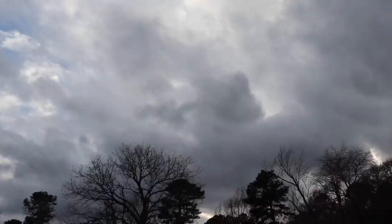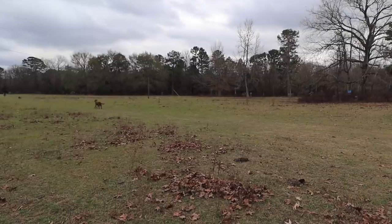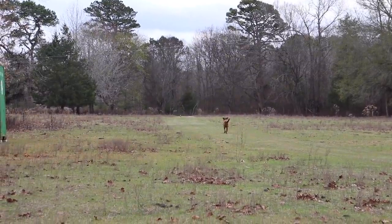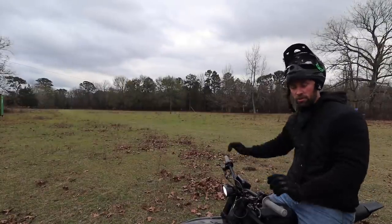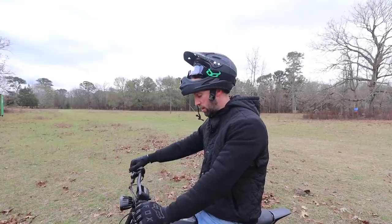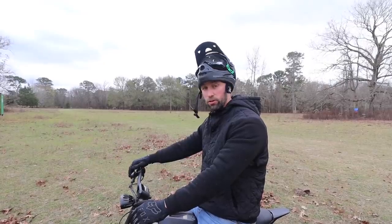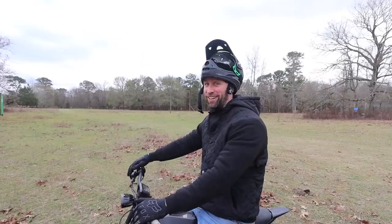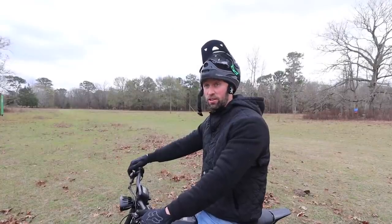Time to do the fun part — go out and test it. Oh my god, it is so much faster! It looks like ludicrous speed — it's ridiculous. This is on power mode 2, which is probably around 8,000 watts. It goes all the way up to power mode 5, which is 15,000 watts — roughly around 20 horsepower on a 130-pound bike. That's way too much power. Power mode 2 is already plenty, as you can see. It almost looks too fast — like you're attached to a rocket.